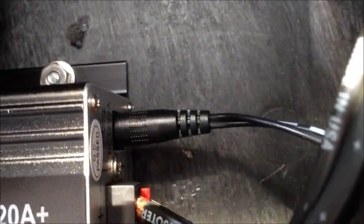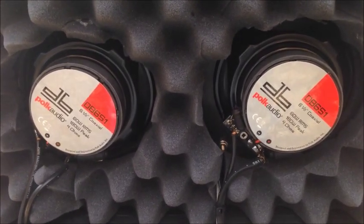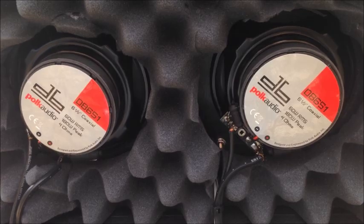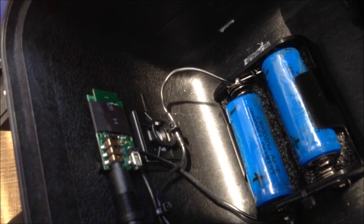We also have power coming into the LaPi amplifier. We have four wires for the speakers — those are just 6.5 inch Polk DB651, four ohms. The amp is a 20 watt stereo t-class amplifier.